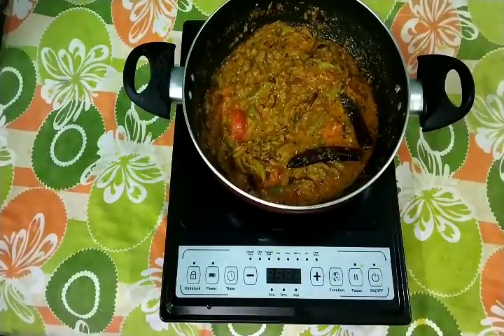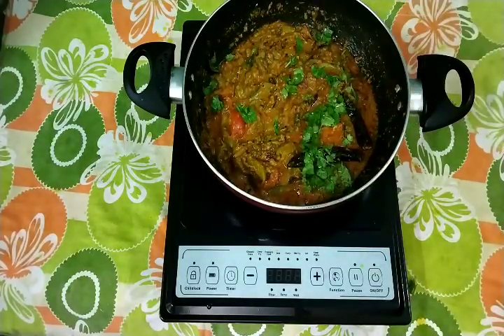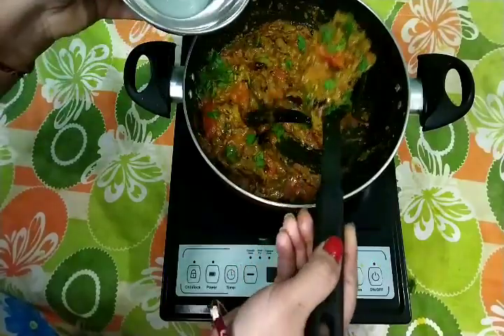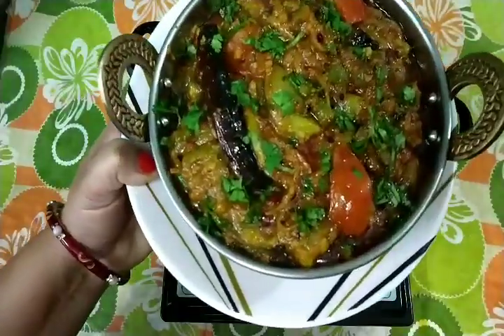How do you like today's recipe? Please tell me in the comments. Don't forget to like, share and subscribe, and hit the bell icon so that my latest notifications reach you first. Thanks for watching.